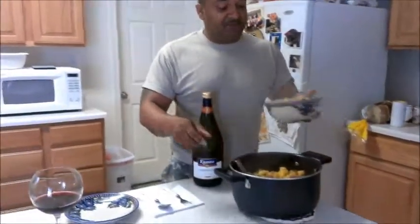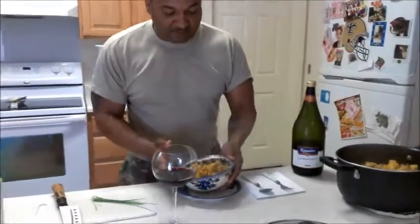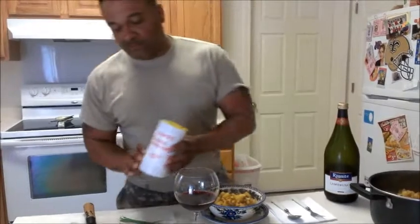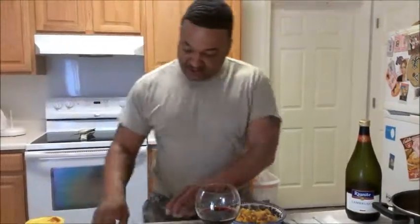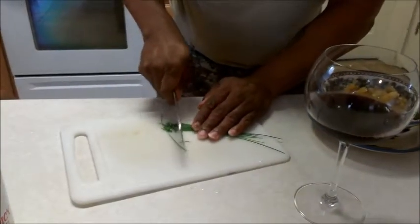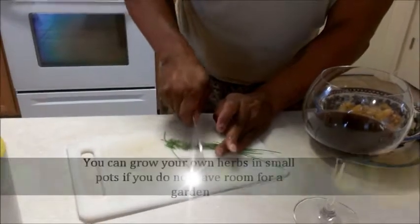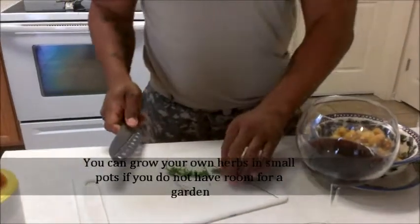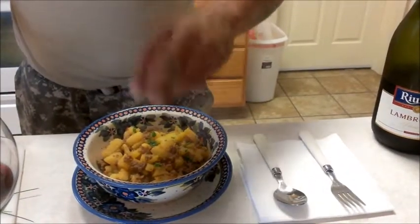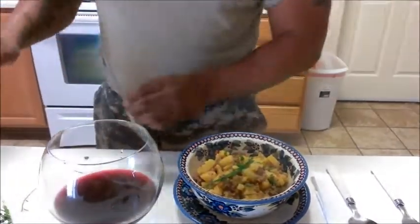Plenty of food left in here for four more people — you can clearly see that. Good stuff. Like I said, you wait until the end to season it — you add a little bit of seasoning on there to taste, however you like it. These are some chives from the garden. I'm going to go ahead and chop those chives up, then sprinkle them on top of your meal right there. Nice and easy.